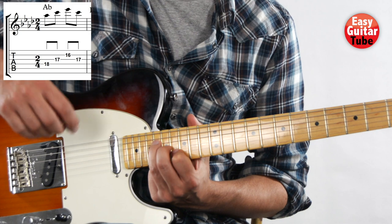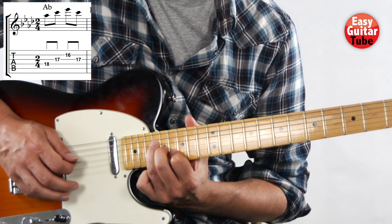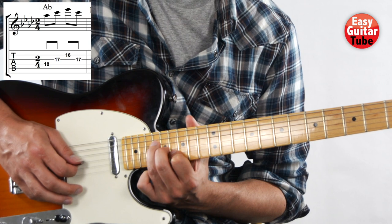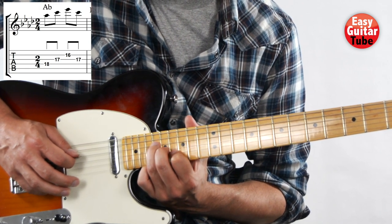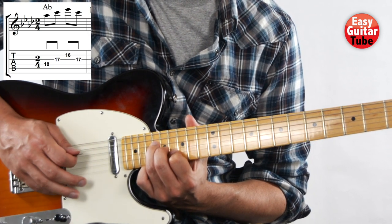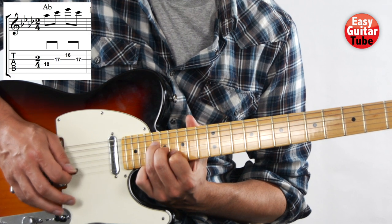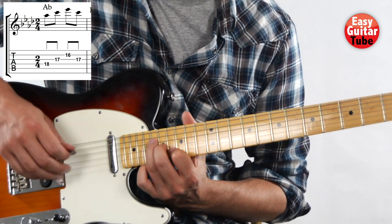With the right hand we are going to play strings 4, 3, 2, 3. Like this. And we get the chord A-flat there.